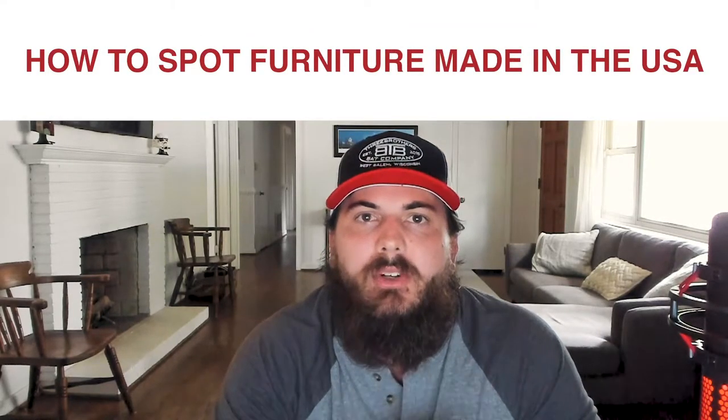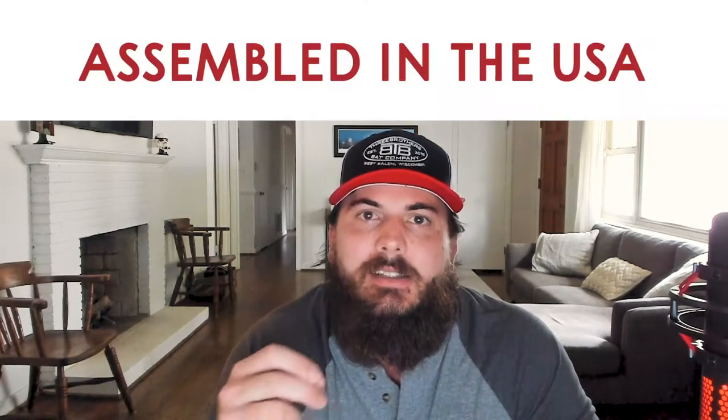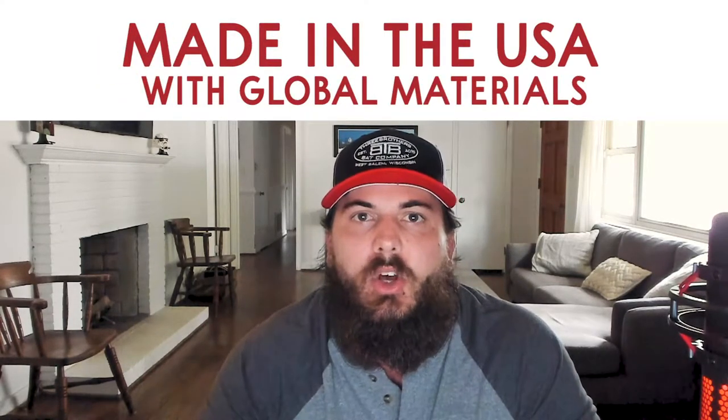First, let's cover how to spot furniture made in the USA. Like I covered in my first video on how to find products made in the USA, words matter. Look for 'made in the USA' language and be sure to watch out for those qualifiers like 'assembled in the USA' and 'made in the USA with global materials.' A lot of furniture manufacturers aren't super transparent with where all of their parts are manufactured and will often use inclusive language with those qualifiers. Be sure to check their website for sourcing information, and if they're using vague language or it's really tough to find, make sure to give them a call.